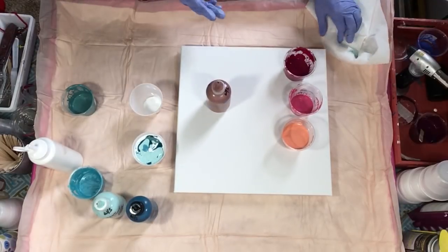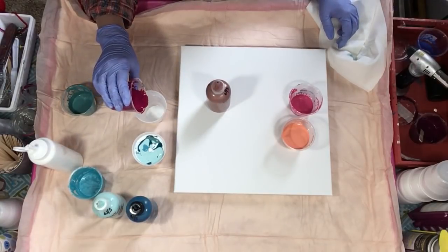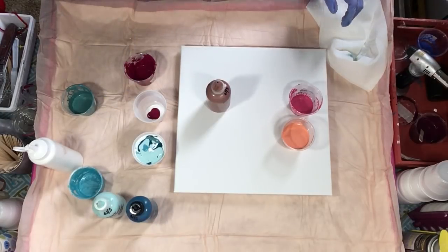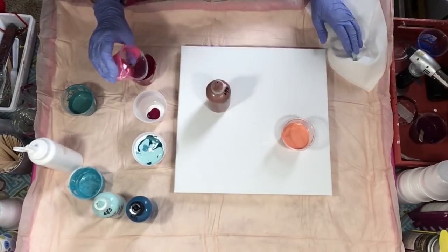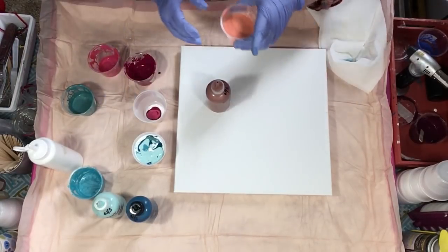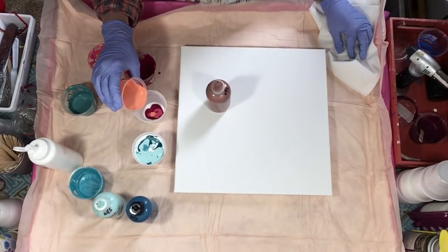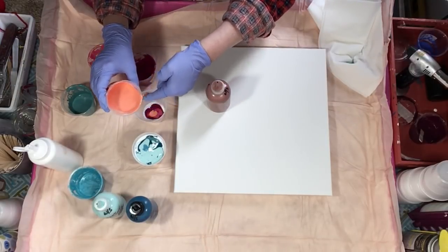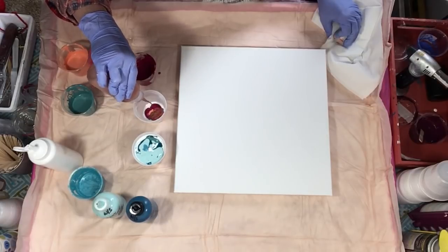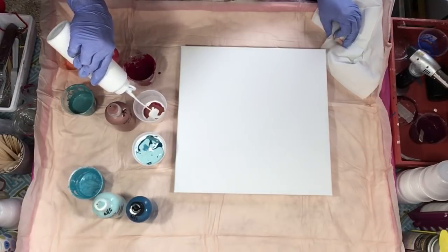We're going to go kind of the same way - dark to metallic. So I'll do the rose matter, and the quinacridone rose - I don't have a lot of these but I do have some more behind me. Then the coral, and I want a lot of coral in this one. Then the copper and some white, just layering.